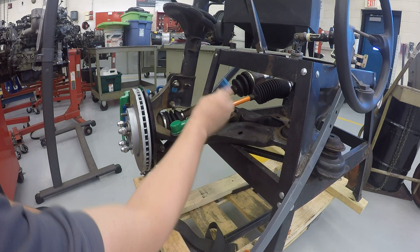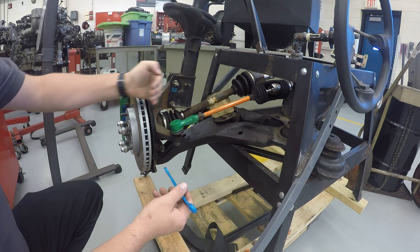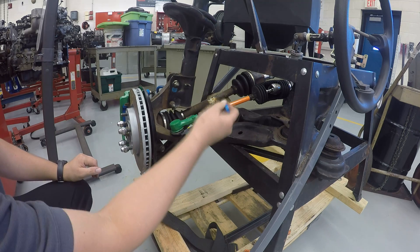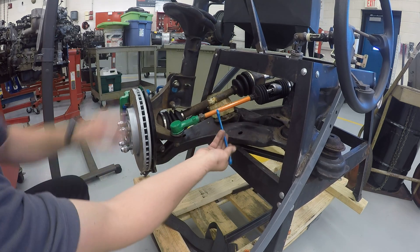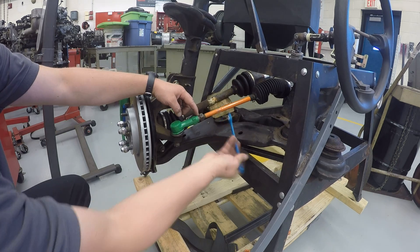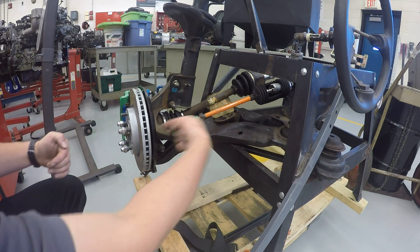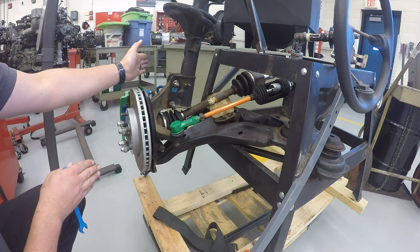Now as I turn this, it's going to start pushing out on the wheel or pulling in on the wheel and that's where we're going to get our adjustments from. So as I'm turning this, this distance is getting wider, which means it is pushing my wheel out and basically causing my front wheel to start pointing more towards the center of the car.